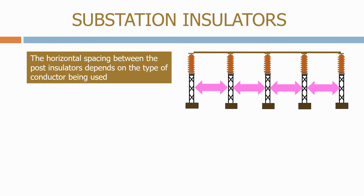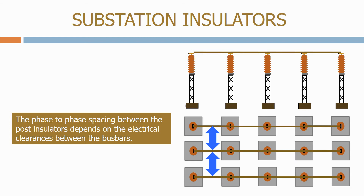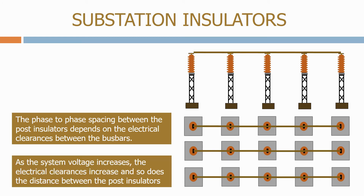The horizontal spacing between the post insulators depends on the type of conductor being used. Solid and rigid buzz bars don't sag in the way flexible conductors do, and the spacing between the post insulators can therefore be increased. The face to face spacing between the post insulators depends on the electrical clearances between the buzz bars. As the system voltage increases, the electrical clearances increase and so does the distance between the post insulators.